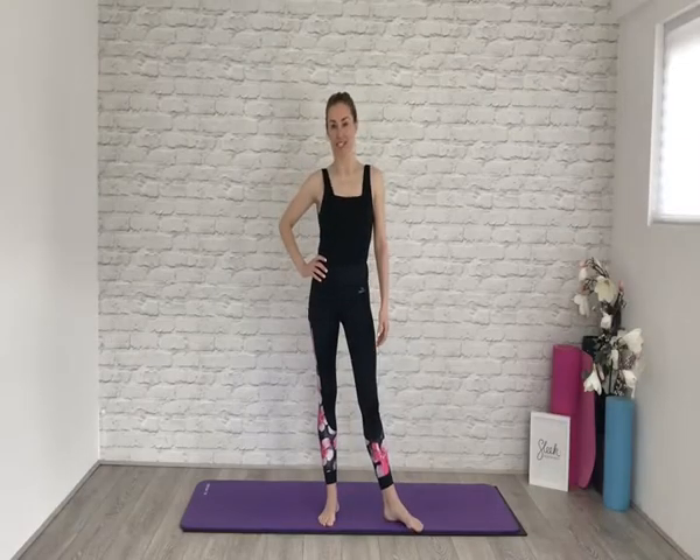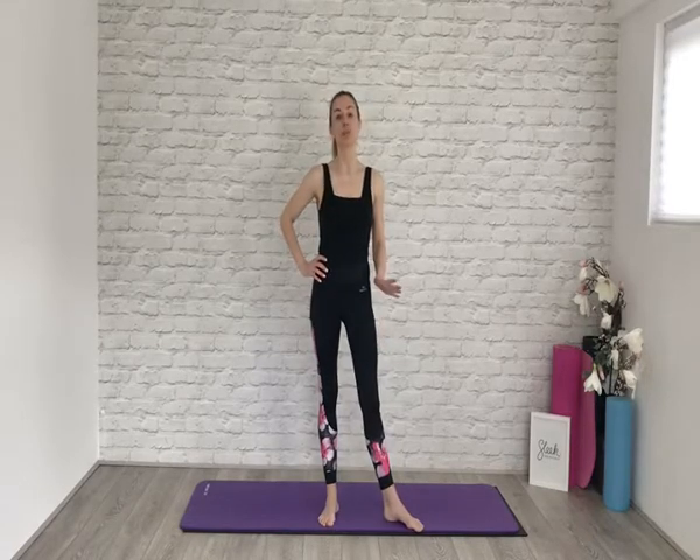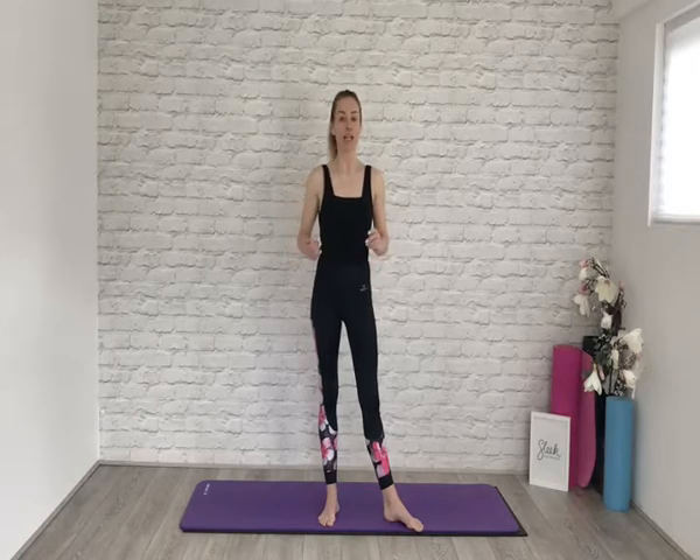Hi everyone, Flick here from Sleek Ballet Fitness. Today I am taking you through a workout that is going to boost your immune system. Our immune systems are so important because they help to stave off and protect us from any incoming bacteria or viruses, so we need to keep our immune systems healthy and strong.